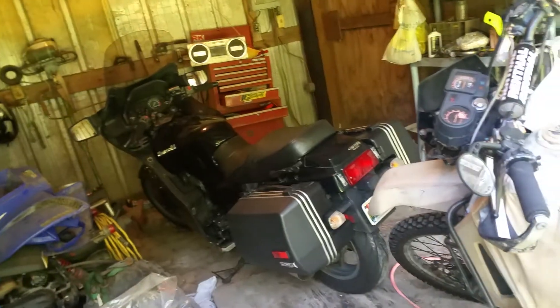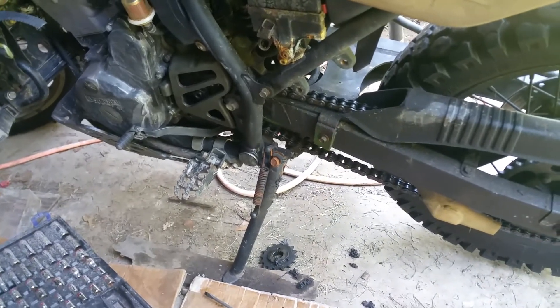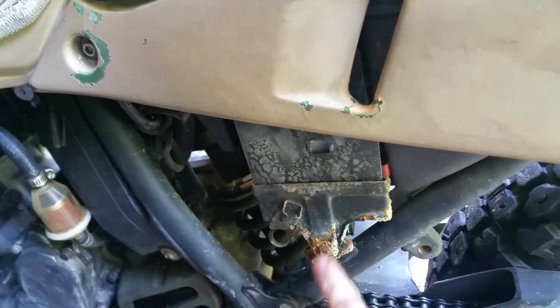Since I don't ride this thing on the highway as much as I used to — I ride my street bike more to work now — I did swap back to the 15-tooth front sprocket and adjusted the chain. You can see I put a new battery in this thing right after I got it back from having the big bore kit installed.